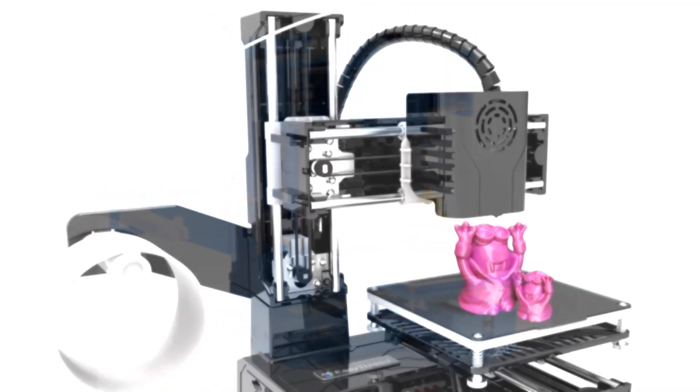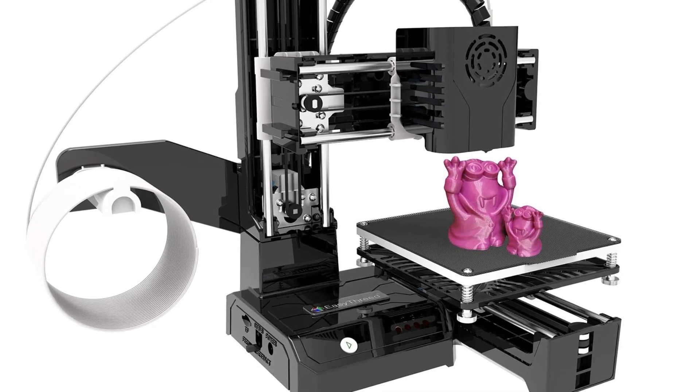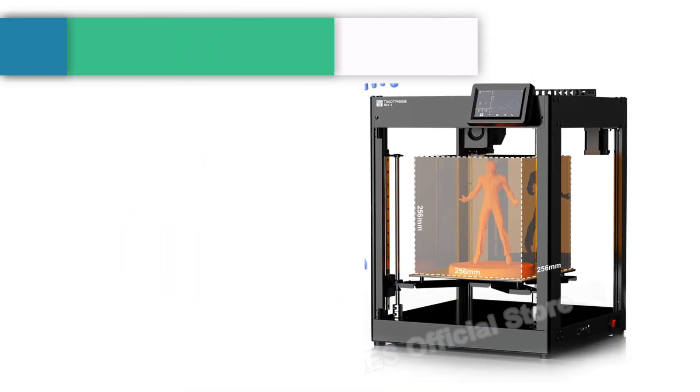Convenient for transport and storage, with its one-key printing feature this mini 3D printer is incredibly easy to use. And with a detachable printing platform, it's easy to remove finished models and start on your next project.